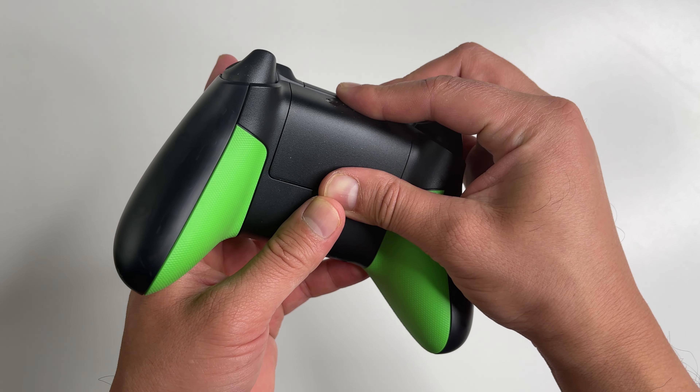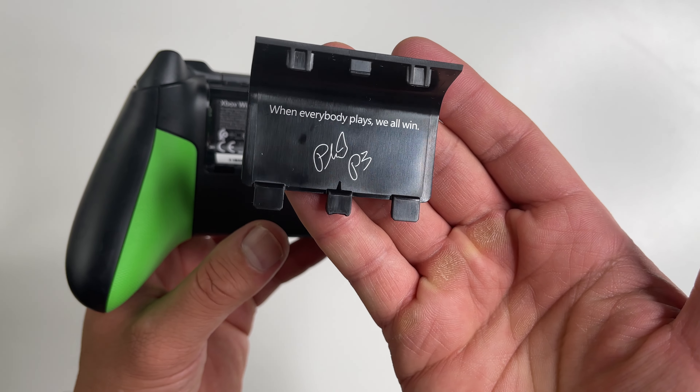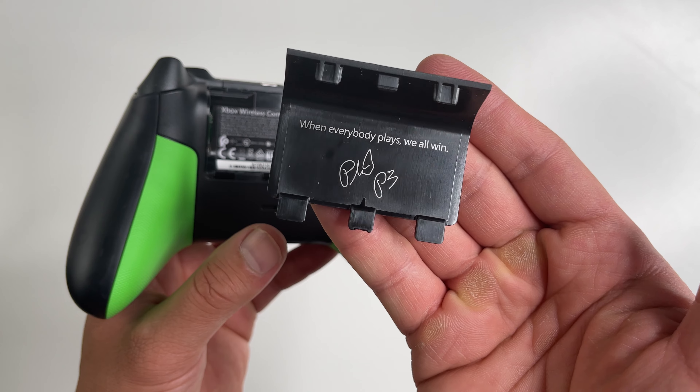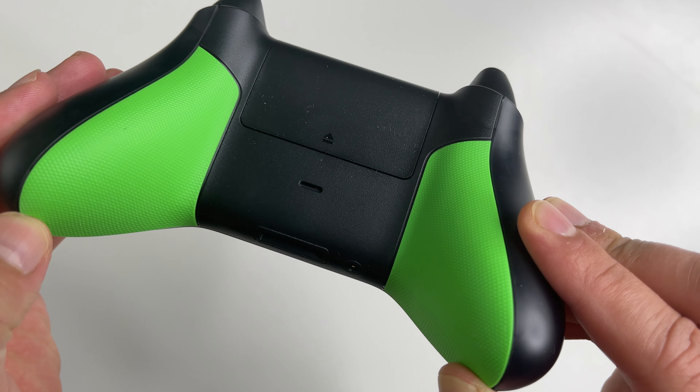It does have a green power button though. Trigger buttons are the standard black. Now there is something special here — when you open up the battery cover, inside it says 'When everybody plays, we all win,' with autographs from Xbox boss Phil Spencer.